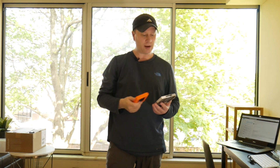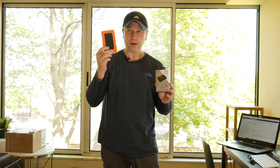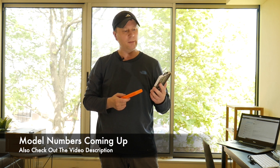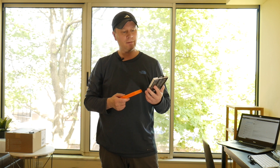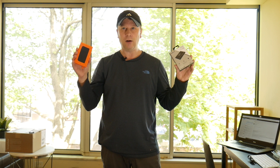You always see YouTubers traveling in airports with this type of orange bumper around their SSD and external drive. This enclosure is like $15 to $20, and I picked up this PNY — it's a 240 gigabyte SSD with 535 read and 500 write speeds. So today I'm going to pair these, show you what they do in Blackmagic on the Mac, and see if you can get rugged storage for under $50.